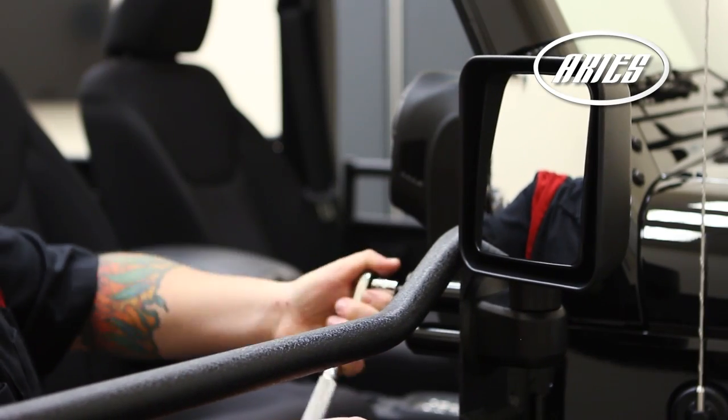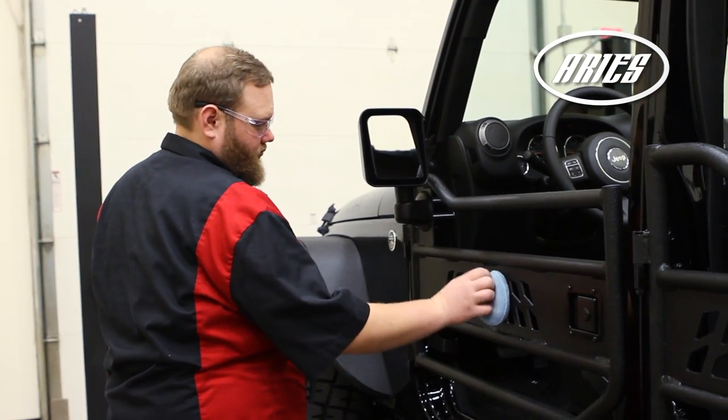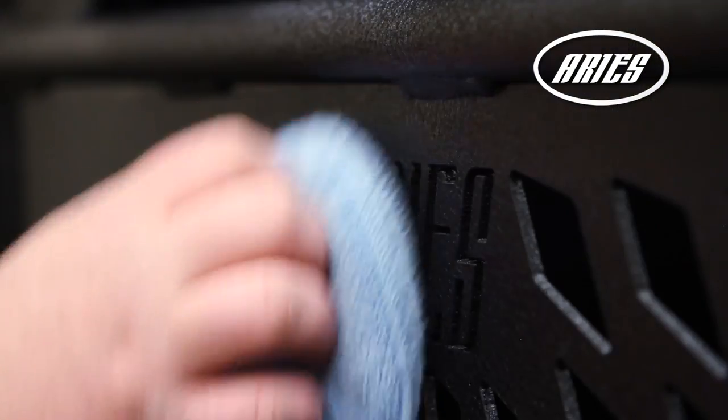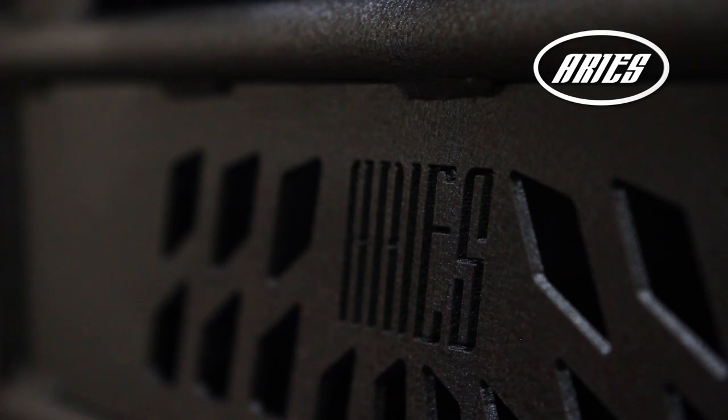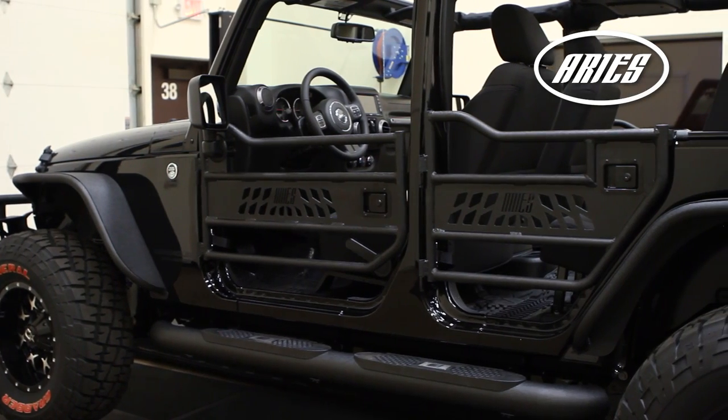Remember to do periodic inspection to make sure that all the hardware is secure and tight. To protect your investment, we recommend you apply a layer of non-abrasive wax. Congratulations on completing the installation of your brand new ARIES tubular doors.